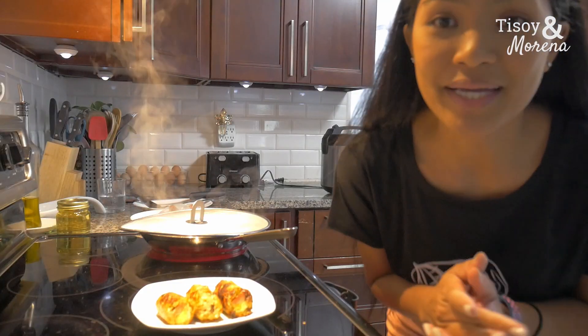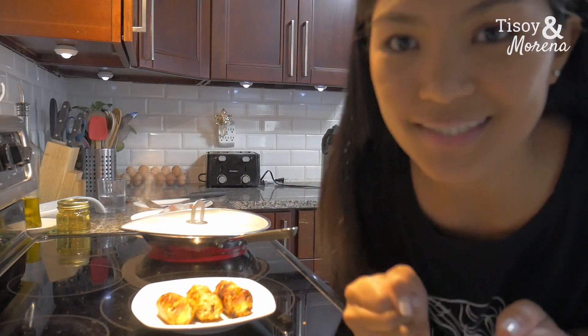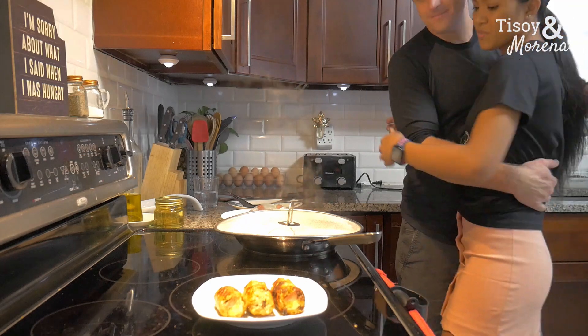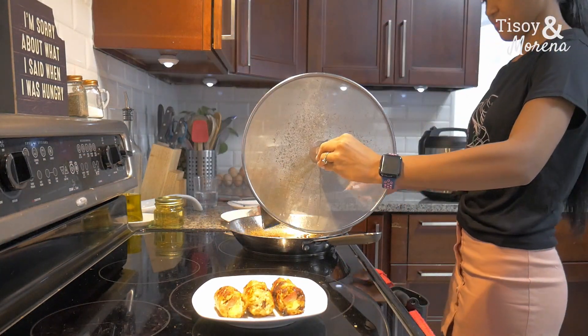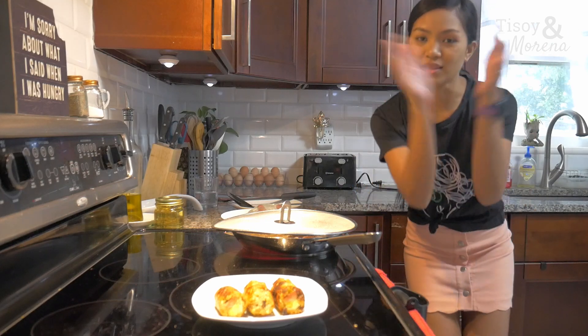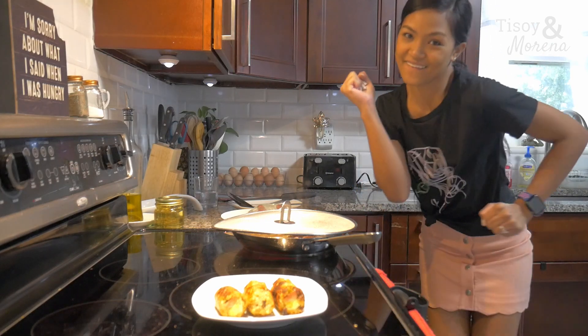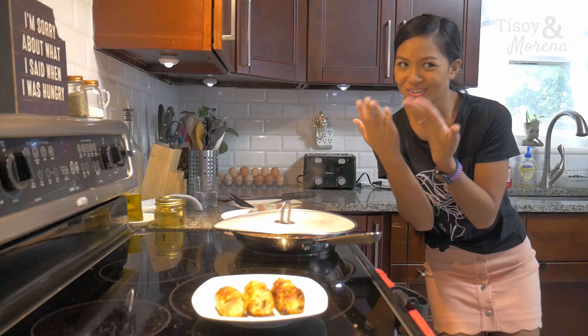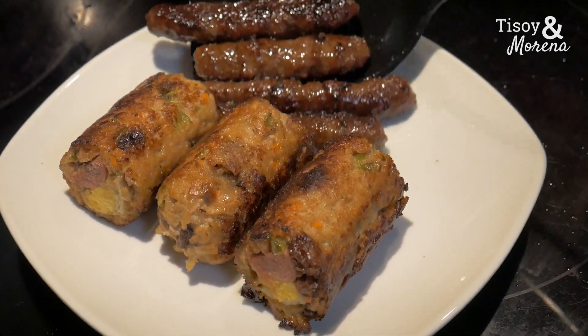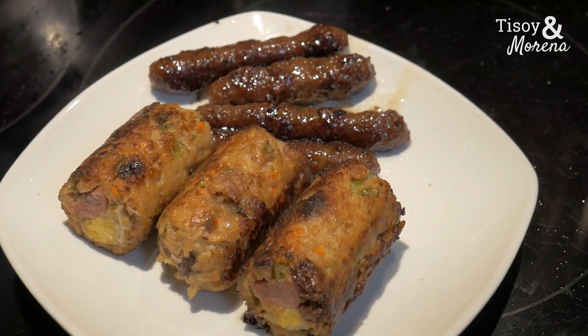Oh my god, we're so hungry, we cannot wait to eat. It smells so good. Mmm, it smells good.